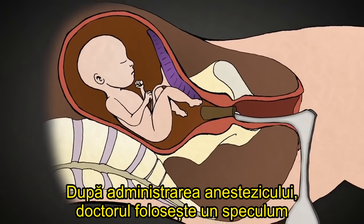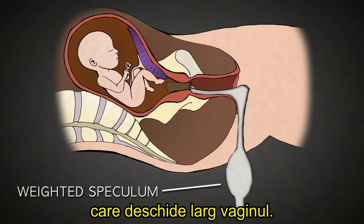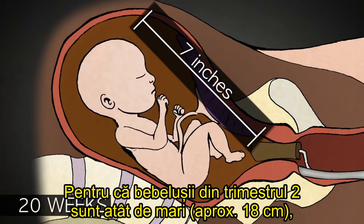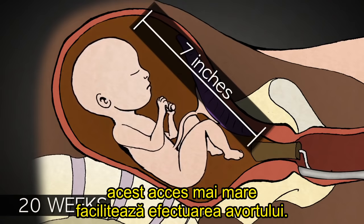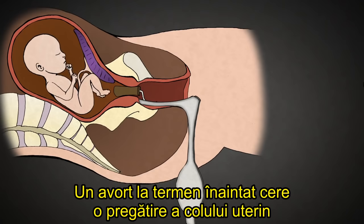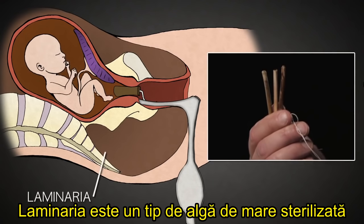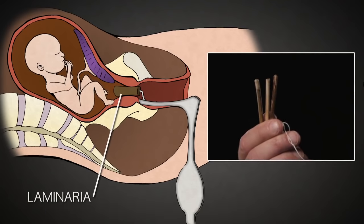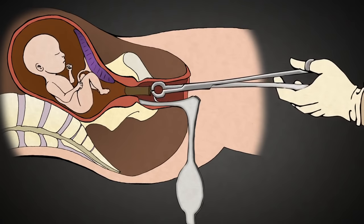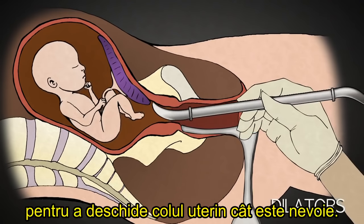After administering anesthesia, the abortionist uses a weighted speculum that opens the vagina widely. Because second trimester babies are so large, this greater access facilitates a late-term abortion. Late-term abortion requires that the cervix be prepared 24 to 48 hours in advance with laminaria — a type of sterilized seaweed that absorbs water over 8 to 12 hours and swells to several times its original diameter. Once removed, metal dilators can be used to further open the cervix as needed.